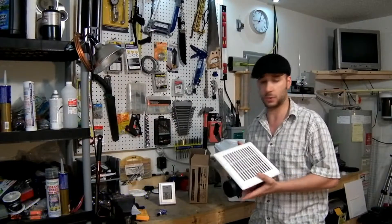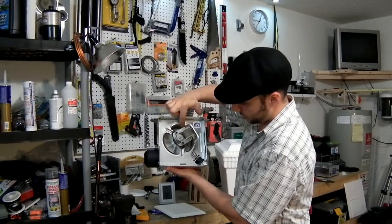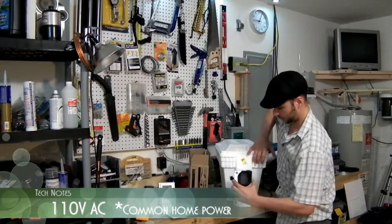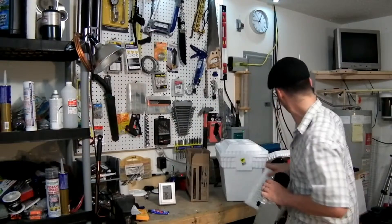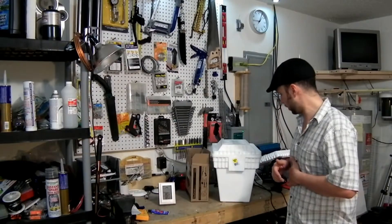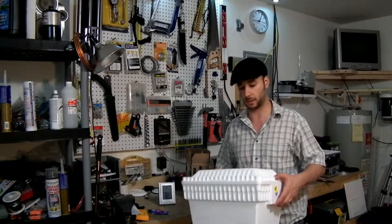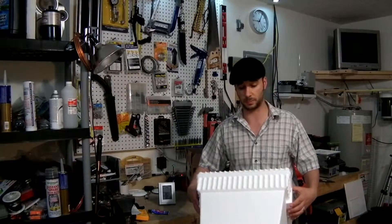I have a styrofoam cooler — I got it for $2.50 at the dollar store. I'm going to cut this out and put a fan in, and we're going to put some ice inside. This fan was $10 at Home Depot — they have these for bathroom fans. It's got a little fan in the center and blows out the side. The coolest part is I'm going to use water bottles for my ice, so as they melt, you've got water too.